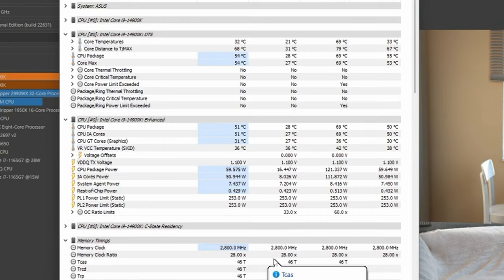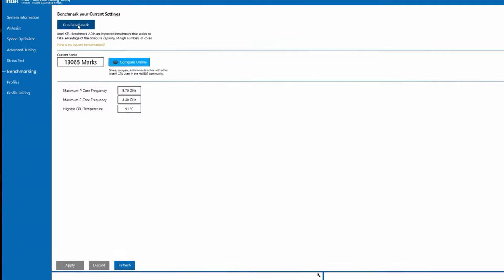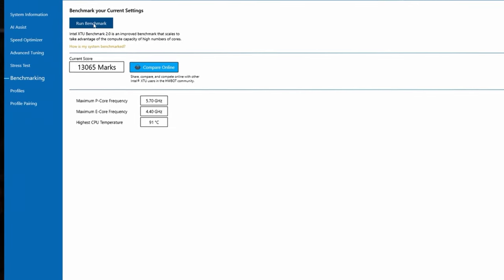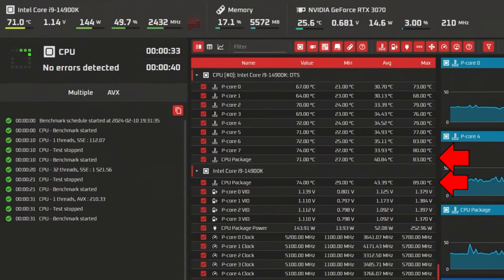In most situations, most people will have temperatures way lower than that in their day-to-day tasks, including gaming. For my Cinebench single-core test, my CPU package and core temperature didn't break above 69C, and CPU package power maxed out at 121 watts with no thermal throttling. I also ran a benchmark in Intel's XTU software — the Extreme Tuning Utility — where the maximum temperature reached was only 91C, slightly below Cinebench. In OCCT, the maximum CPU package temperature was either 83 or 89C depending on which metric you read, with a max CPU package power of 253 watts.